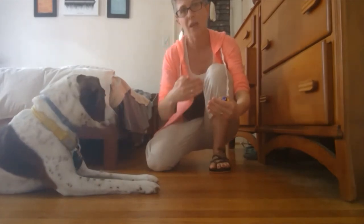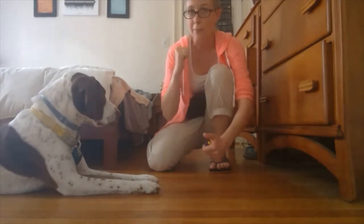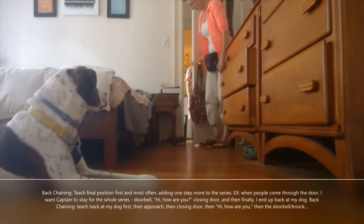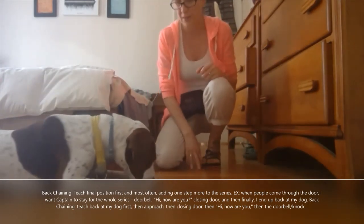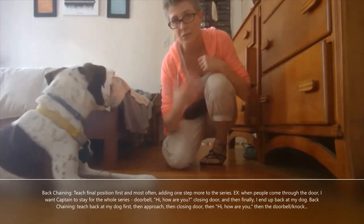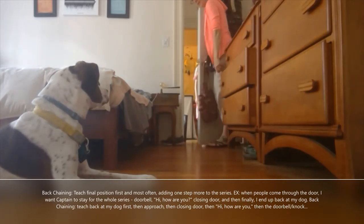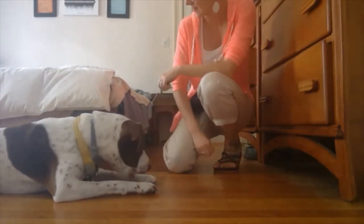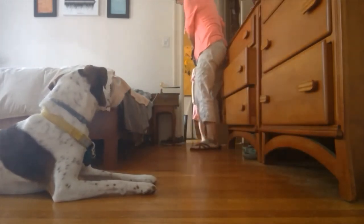There's no doorbell, there's no knocking. This is called back-chaining — I am doing the last thing first and working my way backwards. Now I'm going to stand closer to the door. Stay — Ace, you can give one knock. Good job. Now you can knock — so now I'm closer. Notice that knock — stay, good boy.